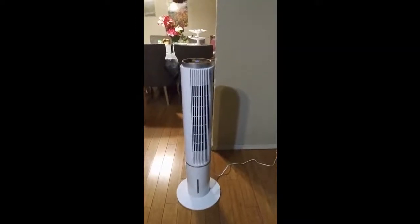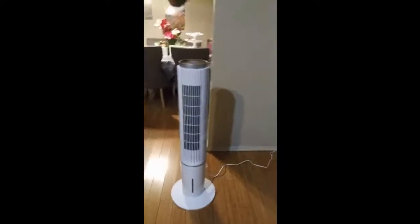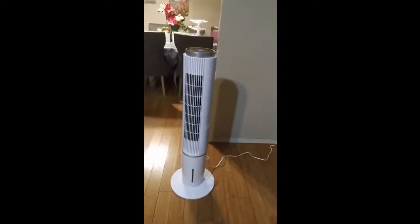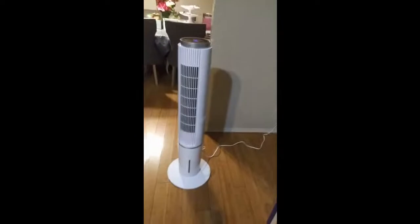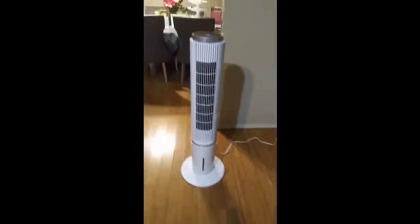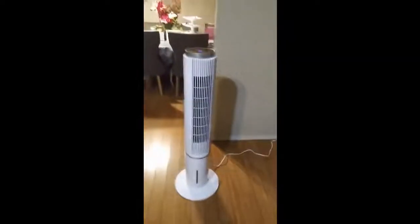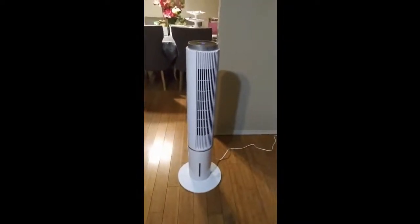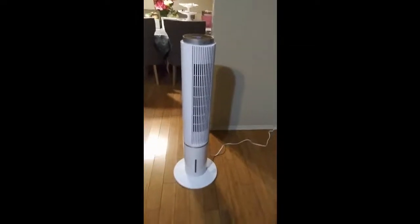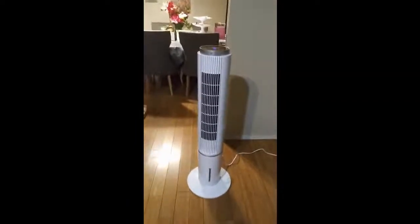It definitely does really well, unlike so many other products I've bought over the years. When they were oscillating, they would actually feel a little unstable. But this is actually very, very stable as it's moving and rotating — oscillating, that would be a better word.